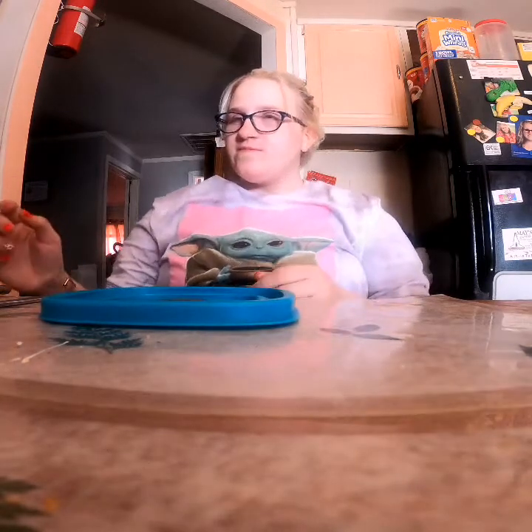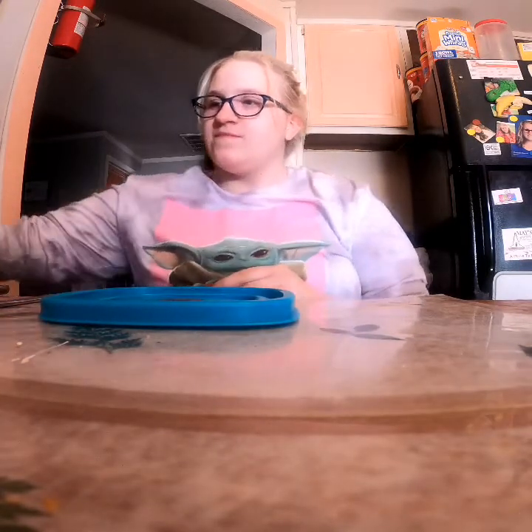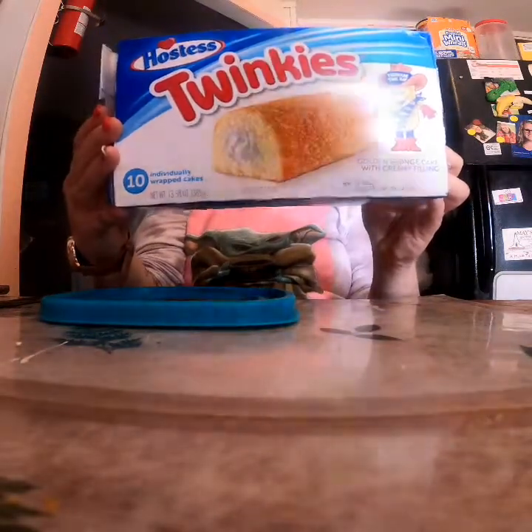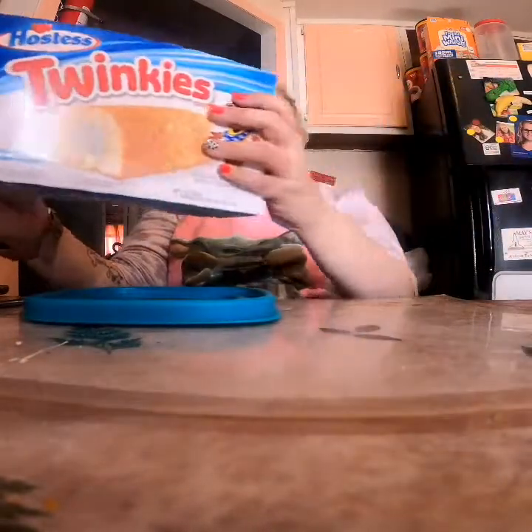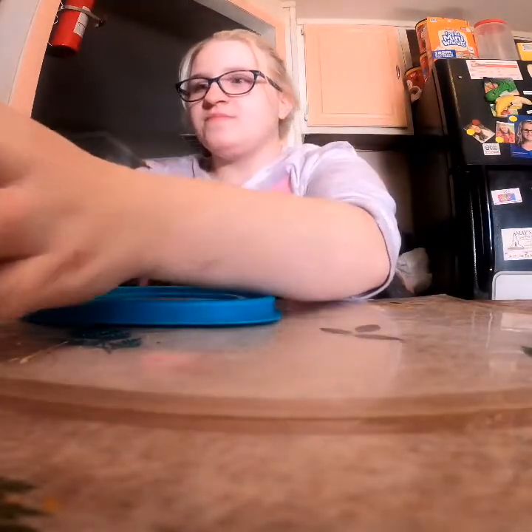Hello everyone, welcome to the Herald Blog channel! Today we are going to make Peep race cars. Here's all the stuff you're going to need: you're going to need Twinkies — yummy, yummy, yummy.